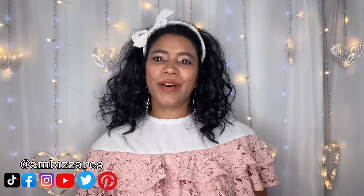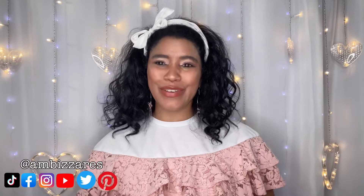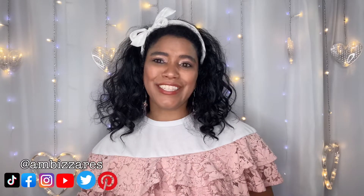Hey, what's up gorgeous people, this is Ambizzares DIY and Other Stuff, my name is Amber Meeks. In today's video I have part three of that same Shiekh shoe haul I've been sharing with you for the past two weeks. I'm going to show you seven more pairs from that haul today. One pair had an issue — I'll get into that when I unbox it — but buyer beware, that is something that can happen with this company.